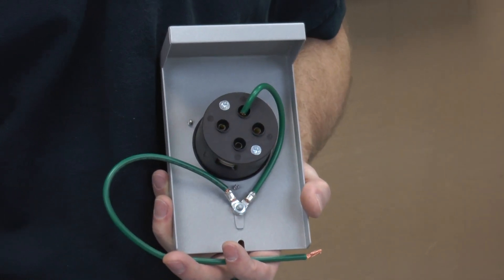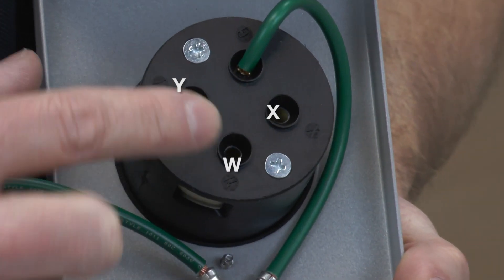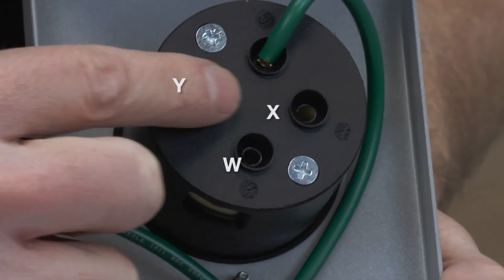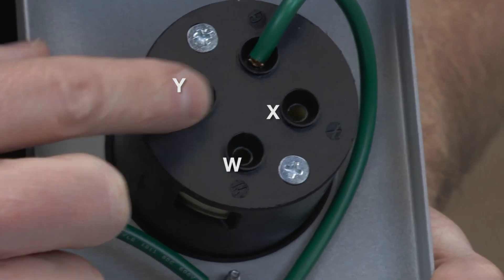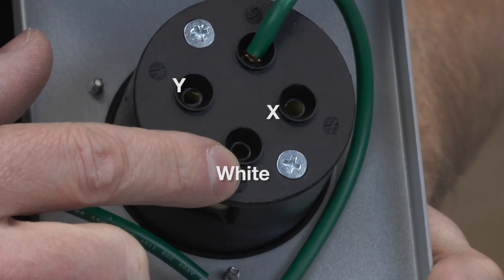The terminals on the power inlet are labeled W, X, and Y. The white wire is inserted into the W terminal, the black into the X, and the red into the Y. If you get the black and red mixed up, it will work fine, but the white wire must go into the W terminal.